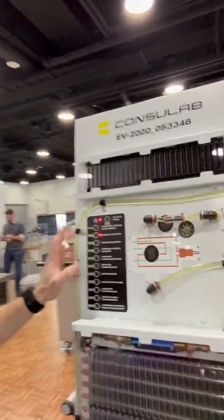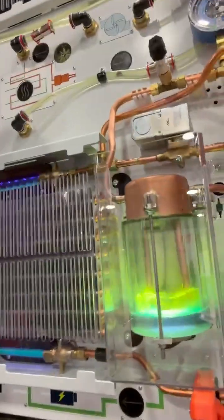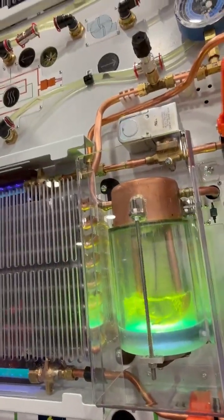If I turn this on — I'm going to start it, fire it up — you can see the refrigerant going into the accumulator.